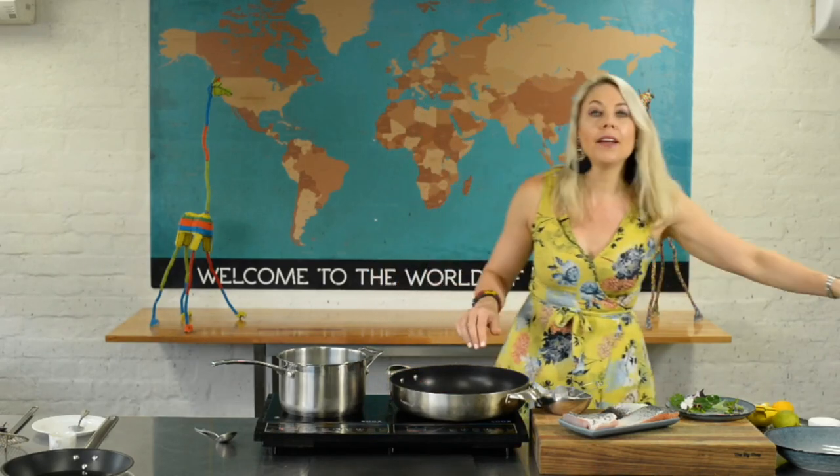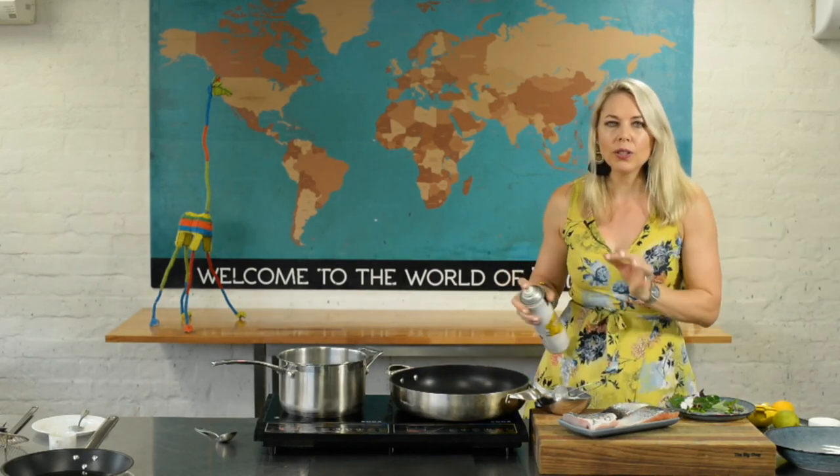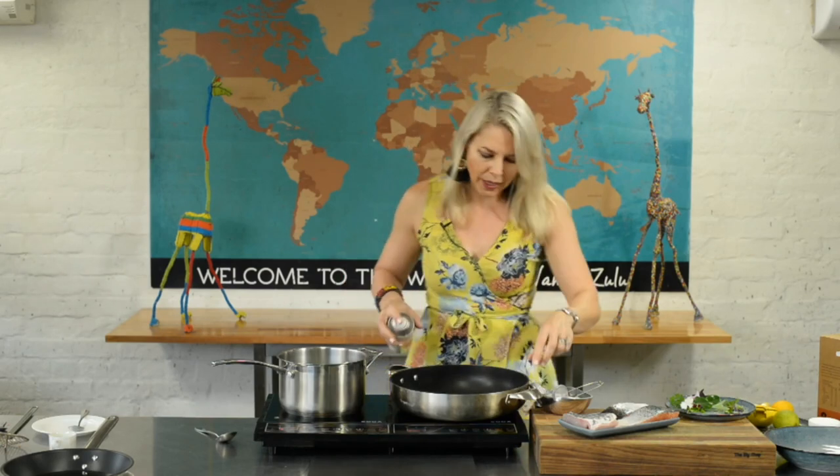I'm not going to use extra virgin olive oil to cook my fish. Extra virgin olive oil is like a little princess — it doesn't like to get hot and sweaty or do any work. I would certainly drizzle it over the finished dish after it's cooked, but for now we want a workhorse oil. I'm going to get a nice spray of that into the pan.